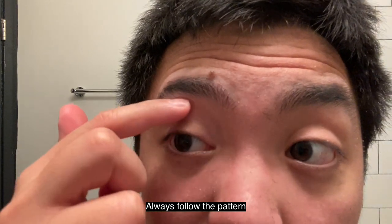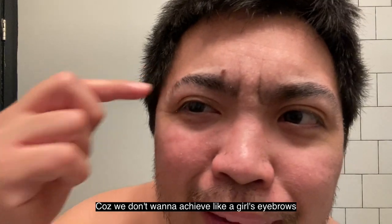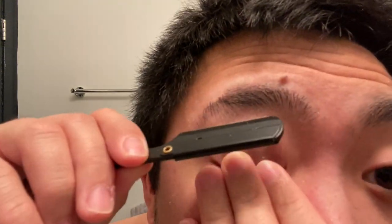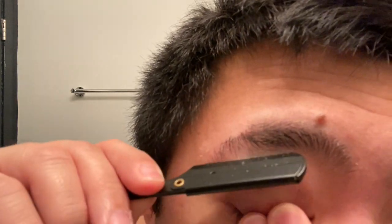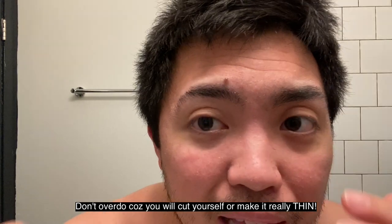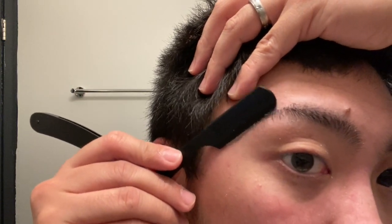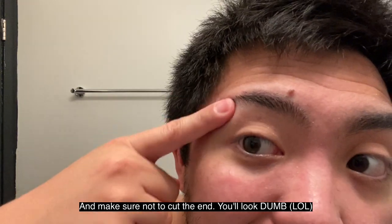Again, just follow the pattern of your eyebrow. You don't want your eyebrow to look angry. Do it quickly — you can't take too long because either you'll cut yourself or you'll thin it out too much. And make sure you don't cut the tail of the eyebrow, because you'll look weird if the end is cut off.